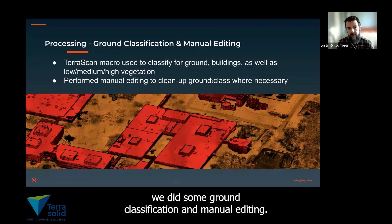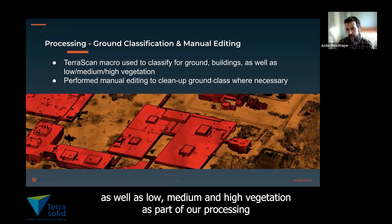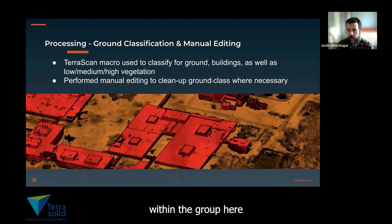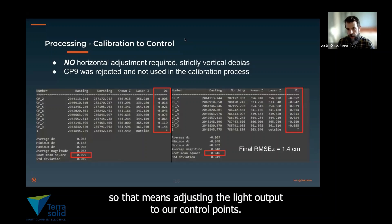We did some ground classification and manual editing. Within TerraScan, we classified the grounds, the buildings, as well as low, medium, and high vegetation as part of our processing. Usually, the data needs to be de-biased in some way — that means adjusting the LiDAR point cloud to our control points.